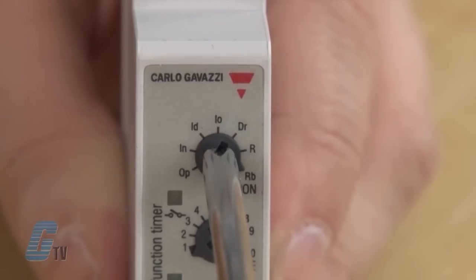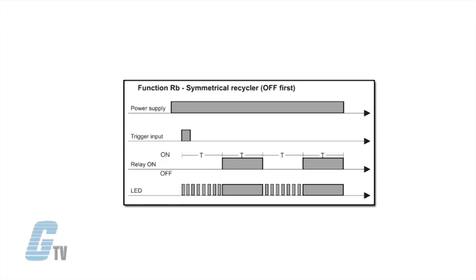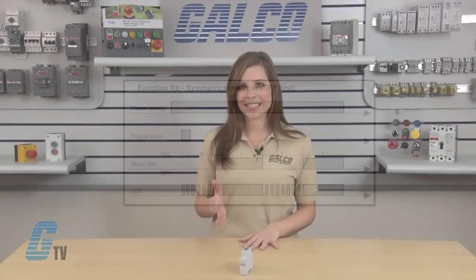Function RB is symmetrical recycler with OFF first. The time period begins as soon as the input contact is closed. The relay is OFF during the set delay period. After this time, it operates for the same time period. This sequence continues with equal OFF and ON time periods until the power supply is interrupted.